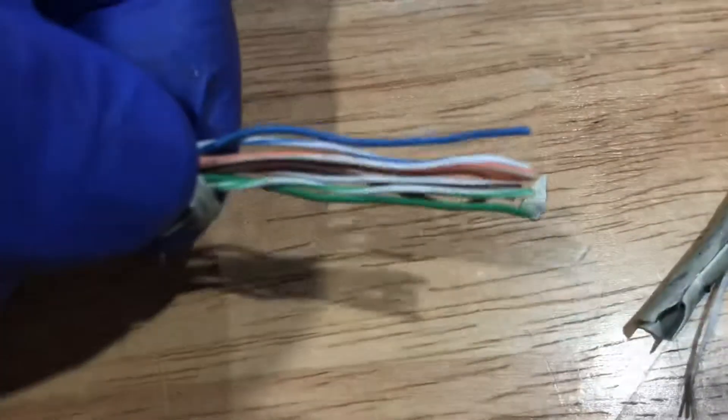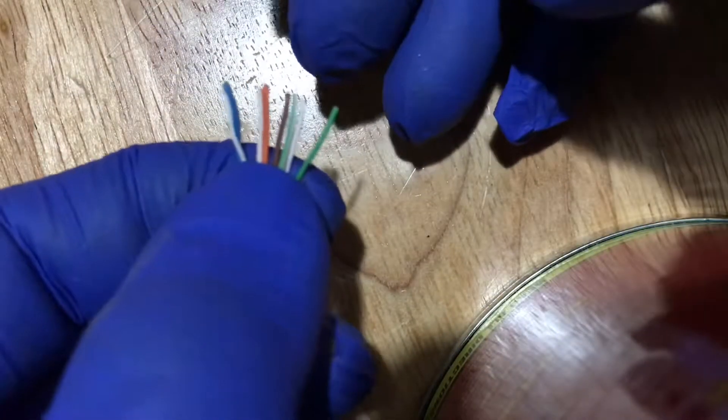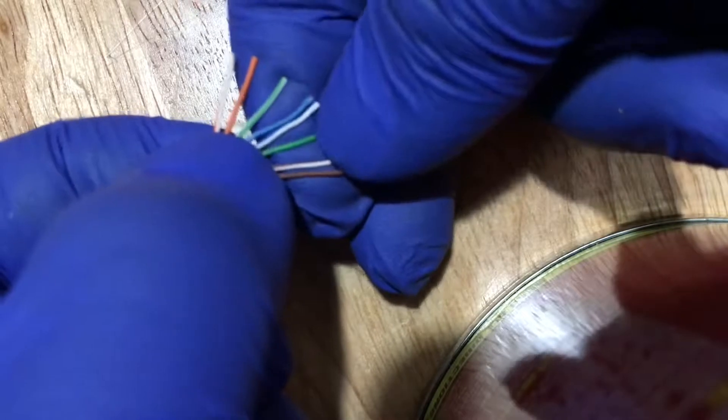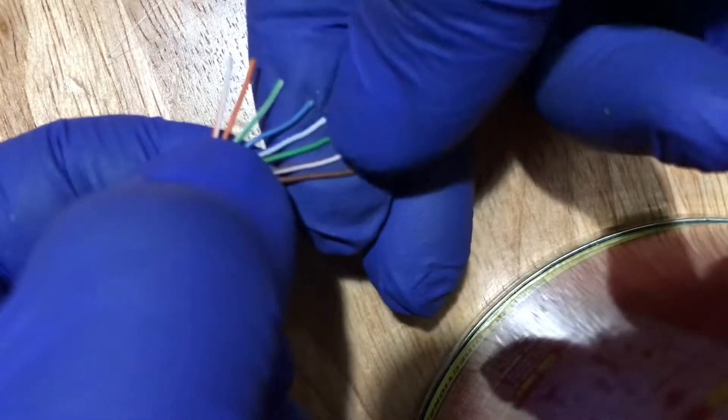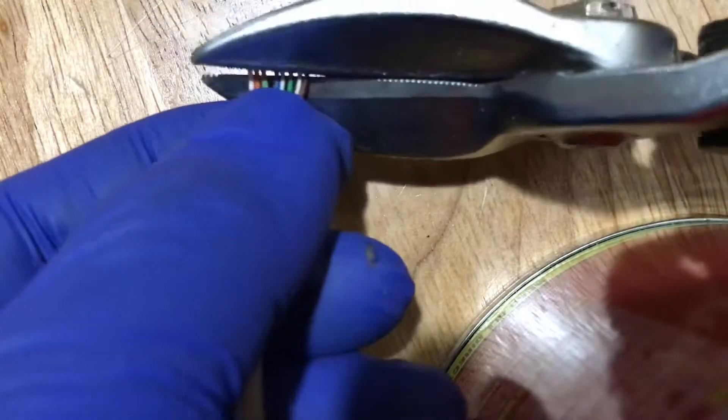Untwist the paired wires and spread them out for easier identification and arrangement. To conform with our T568B connection standard, hold the wires with one hand and arrange the wires in this manner: brown, brown white, green, blue white, blue, green white, orange, and orange white. Press the wires firmly and cut the wires squarely.